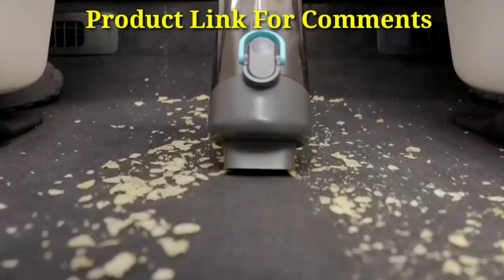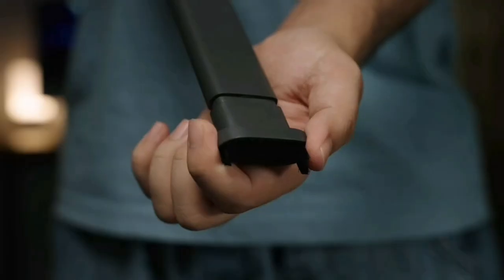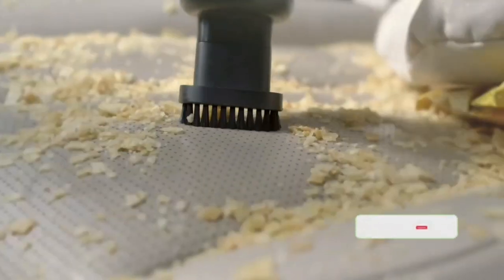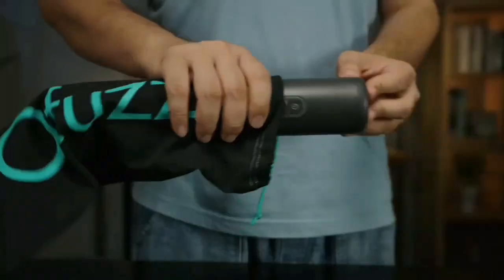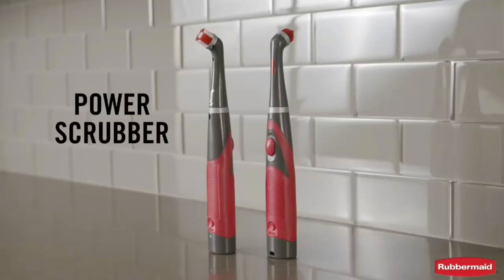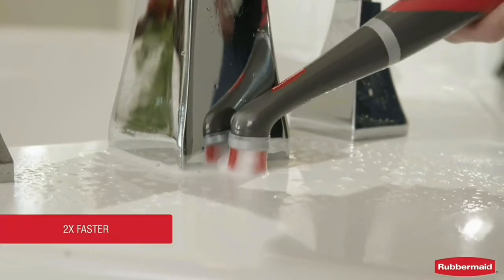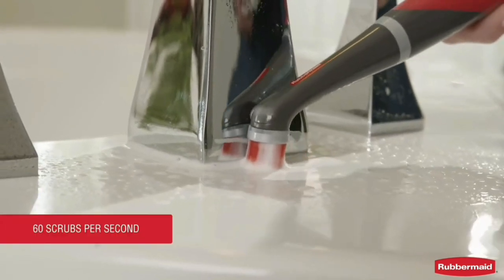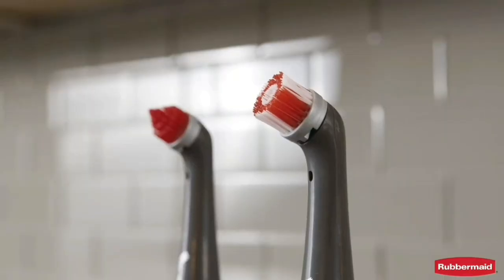Let's get started. Introducing the Rubbermaid Power Scrubber. The Rubbermaid Power Scrubber cleans up to two times faster than manual scrubbing. This hardworking tool delivers 60 scrubs per second to clean all those hard to reach places.